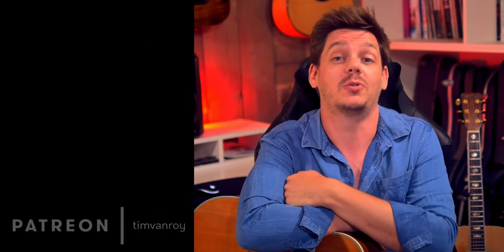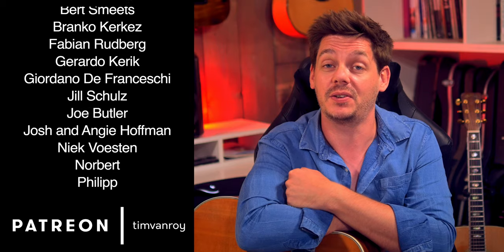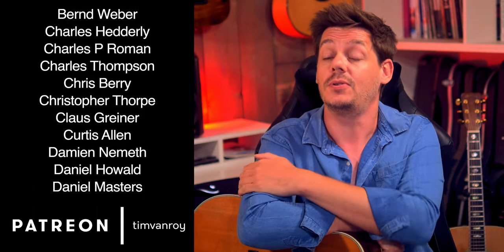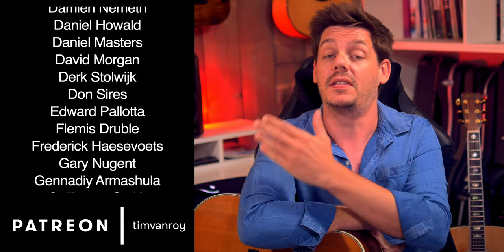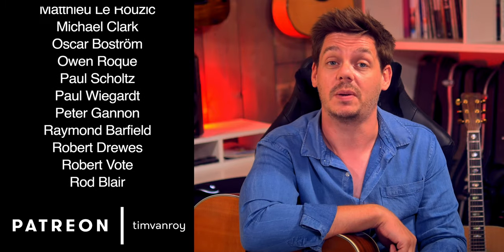Hi everyone, welcome to this tutorial on Ceylon by Tommy Emanuel. While the top tier patrons roll by, I'm quickly going to point out that only the first part of this lesson will be posted on YouTube. For full access you can check out my Patreon page. The tab annotation file can be found through the music notes link down below in the description.